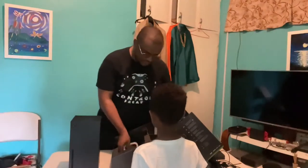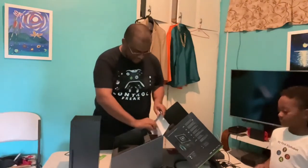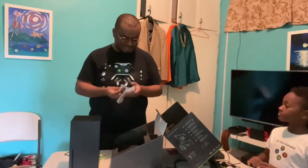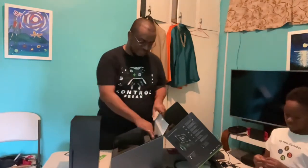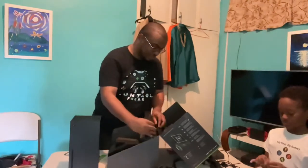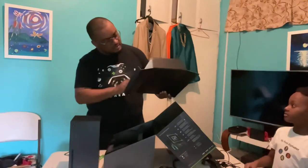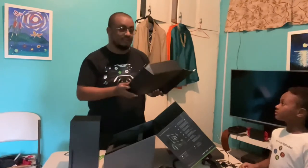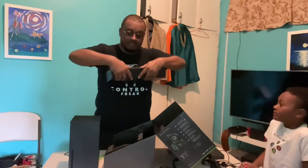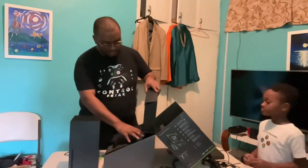Let's see what else is in the package. We have some instructions — the setup should be pretty straightforward. They recommend using the app to do the setup, so I'm going to do that in a short while. There's also a product guide with some warranty information. I'd recommend going through it. Most gamers have done these things several times, but it's always a good idea. I'd also suggest going through the box in detail before putting it in a corner somewhere, just in case there's anything inside you need to find first.